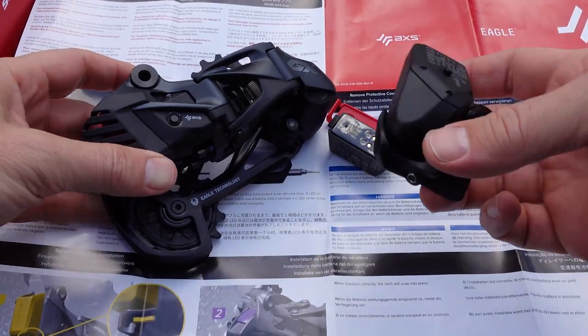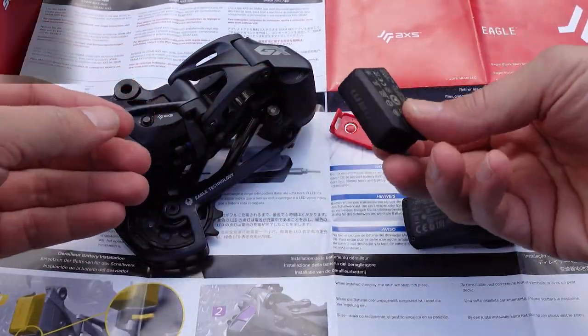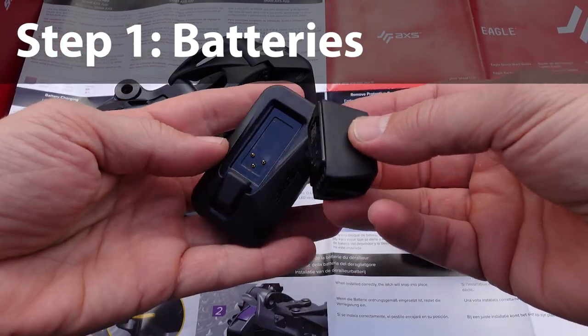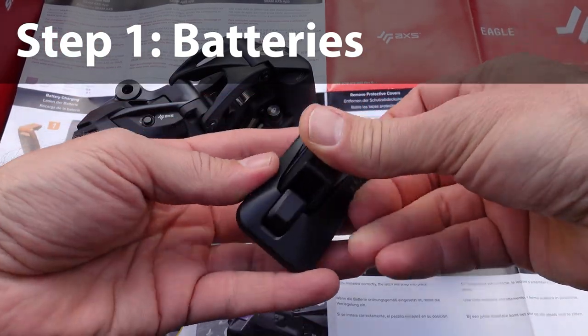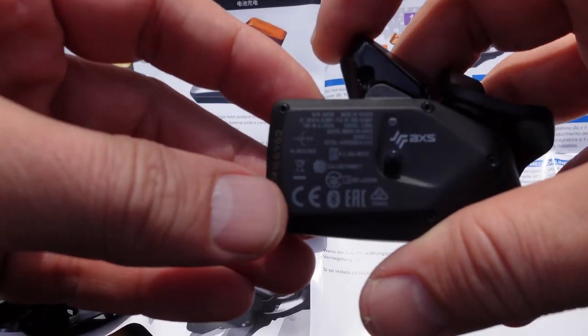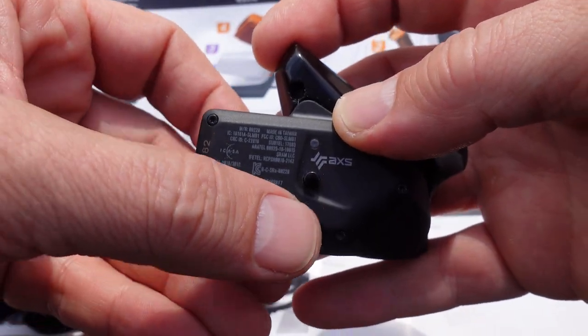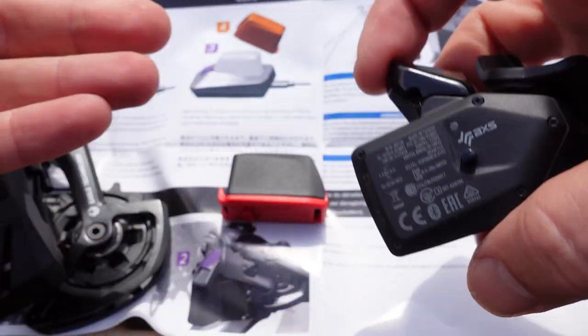No cables, but we have to worry about batteries this time. The tiny battery that comes with it — mine was dead, so make sure you use that charger to charge it up. The controller already has a battery installed; if you press the button you get a green light, and green is good.